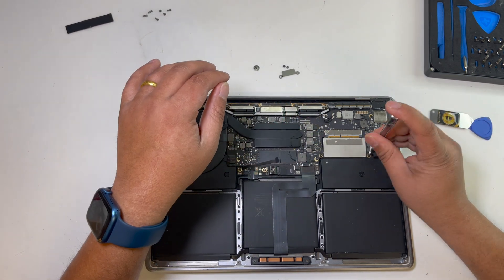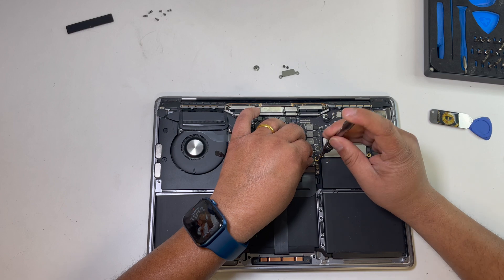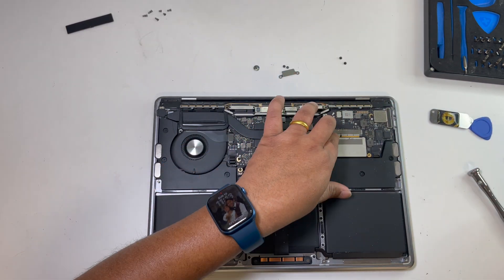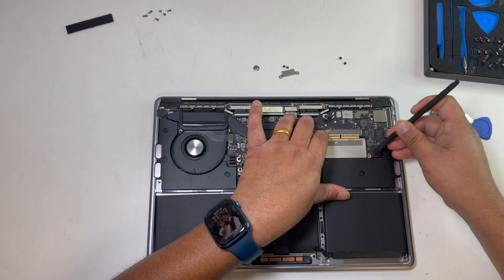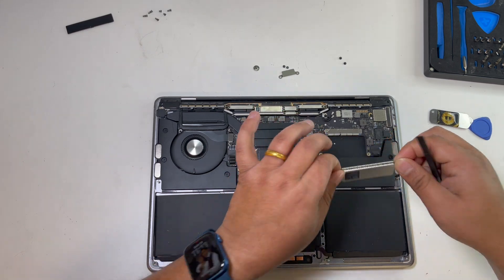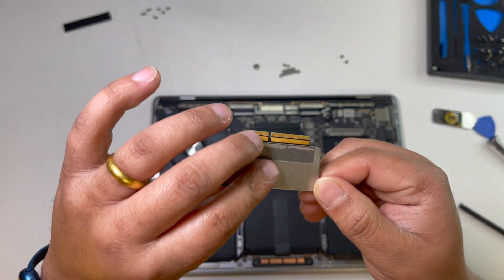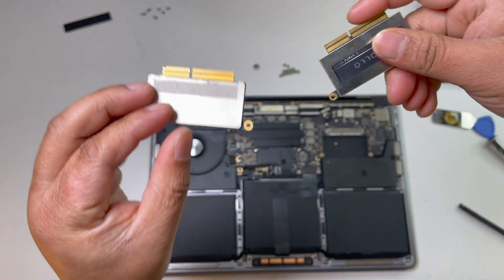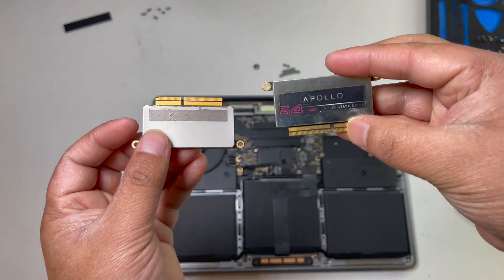This is the battery connector. Now we can disconnect and remove the SSD. This is the Apple SSD — the Apple hard drive.